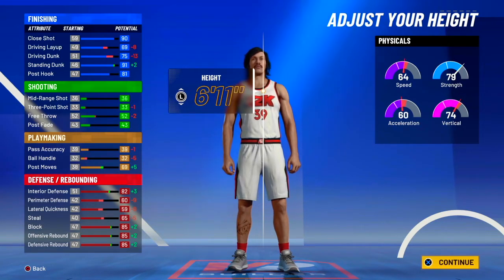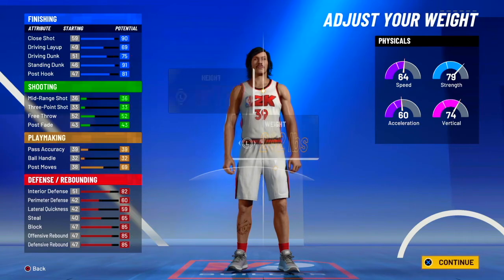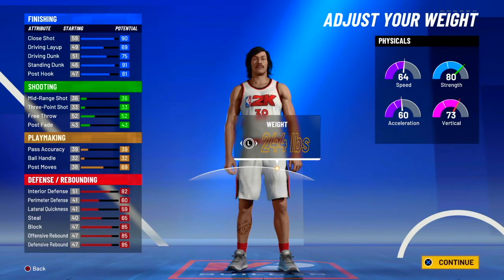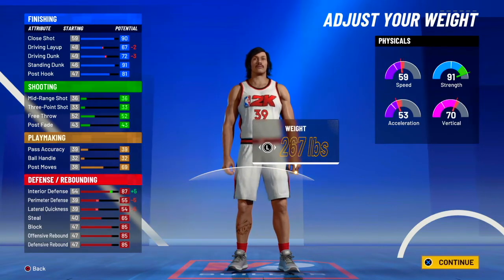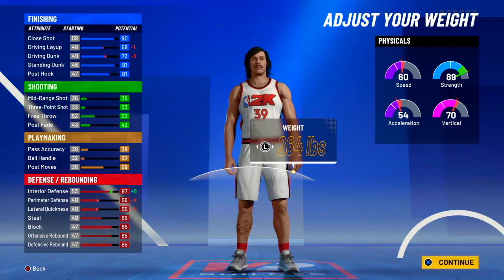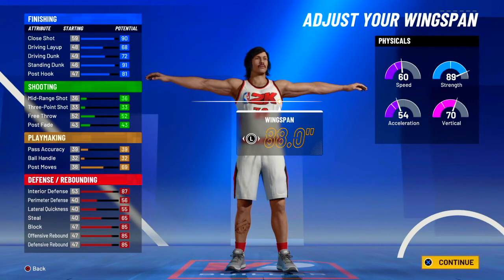For height, you want to go 6'11", because that's his real height — we're not trying to make the best build, we're trying to make him. For his weight, he weighs 264 pounds.